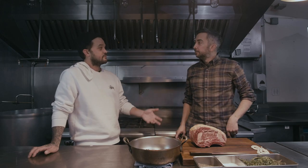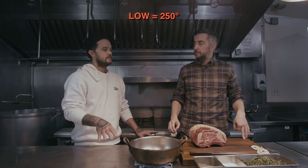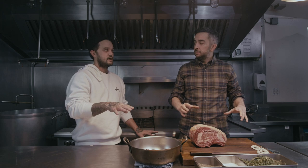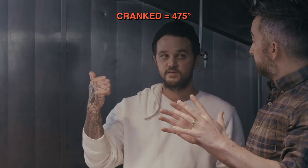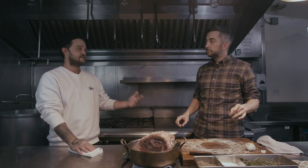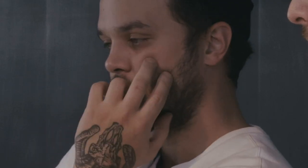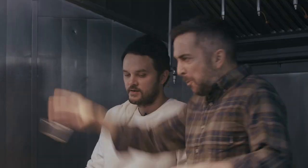So we're going to do something called a reverse sear, which is we're going to cook it low and slow, get it close to serving temperature, and then crank up the temperature in the oven to get a nice brown crusty outside. You need to determine what temperature you like your prime rib. Medium rare final temperature is 130, and medium final temperature is 140. So my end goal is either 140 or 130, and I subtract 20 degrees.